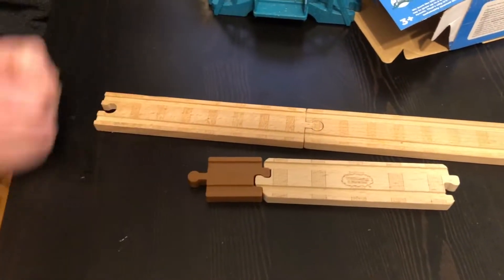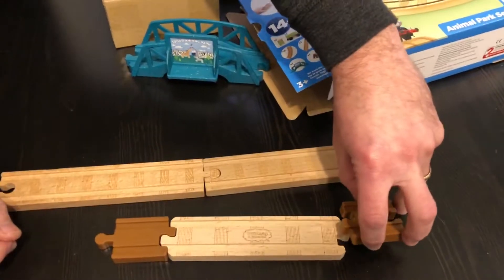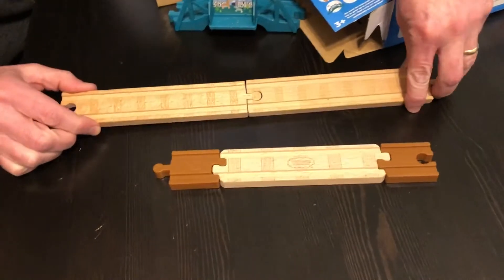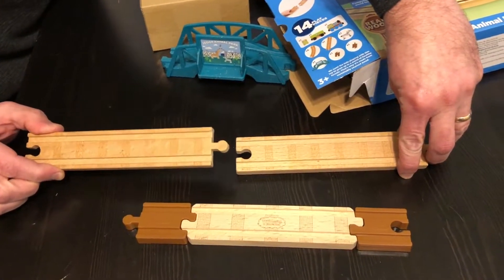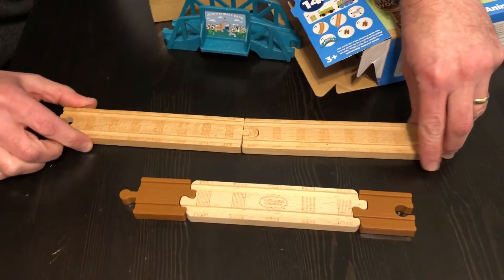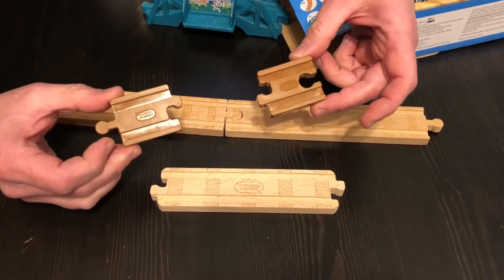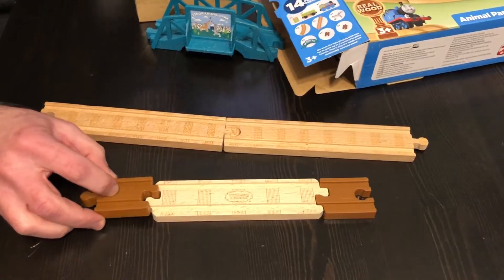Why would they change it? It's just baffling to me. This has been the standard in train sets — every bit of train track that uses these, any imitation brands you find on Amazon, Brio, everything uses the standard old connectors. Now we've got new connectors. At the very least, Fisher Price could give us wood connectors and adapters — don't make them plastic.